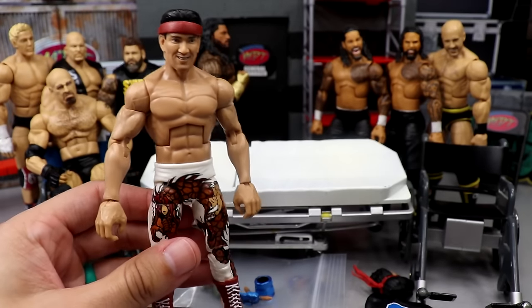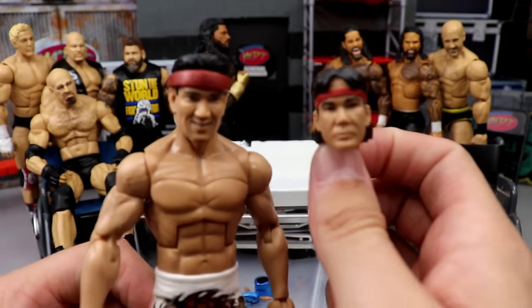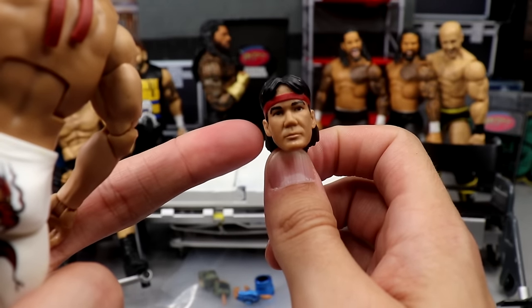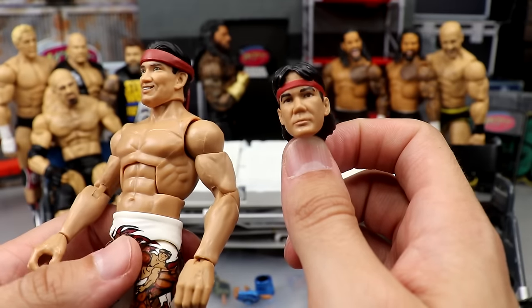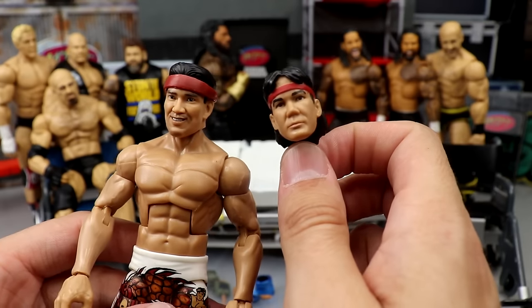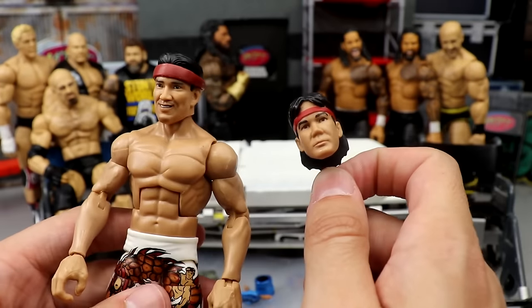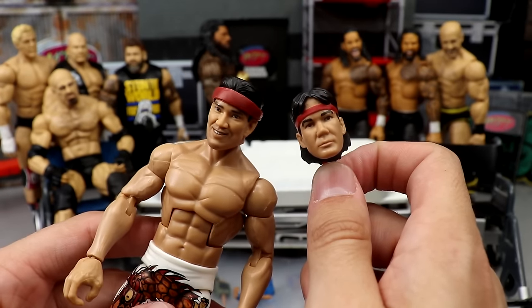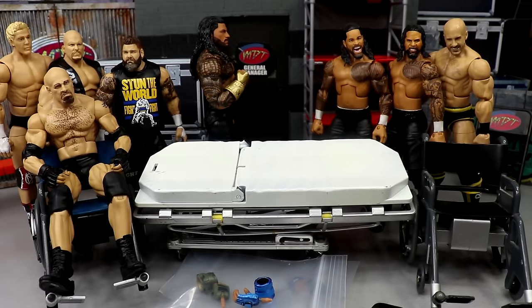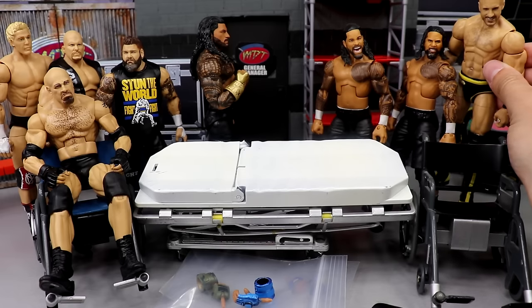Next up we have Ricky the Dragon Steamboat from Elite Series 93 — if you missed the review, definitely go check it out, one of the better figures in the set. I had an extra Ricky the Dragon Steamboat head sculpt, and I think this one has more likeness. I want to say this is the Defining Moments Ricky the Dragon Steamboat — it may be the fan takeover or something — but I like this head sculpt better than the new one even though the new one has True FX.